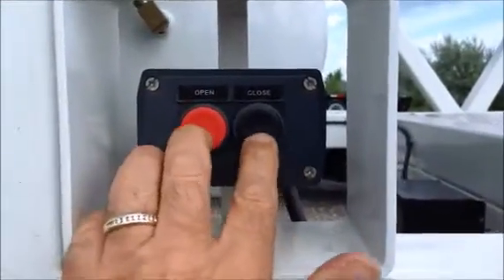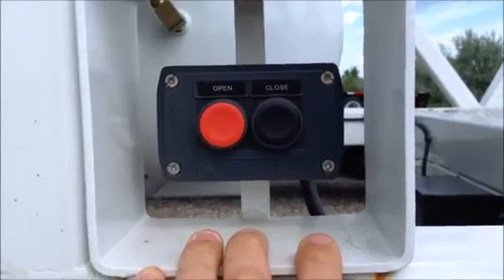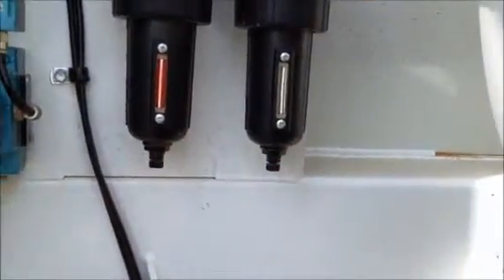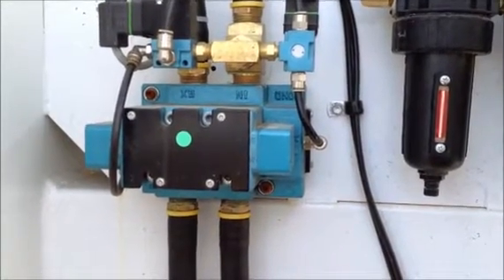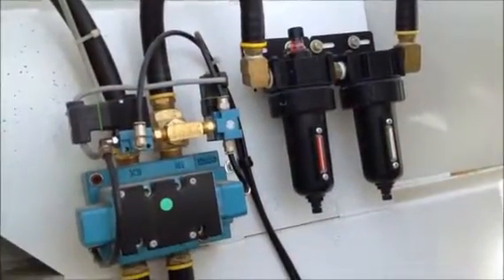It also has push-button controls so the trailer can be operated from standing alongside of it. This does have a larger Mack control valve and the oiler and the strainer mounted on the back of the clam, and this does have infinite gate stop, so wherever you let go of the button is where the gates will stop.